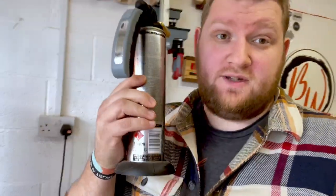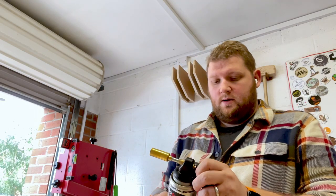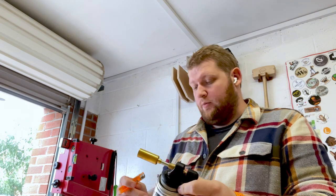I've still got no idea how to actually use this, but I'm going to attempt to use the torch again. This didn't go well last time - I couldn't get it lit. The guy I borrowed it from got it lit in about two seconds. So yeah, let's see shall we. He said put it on a little bit.